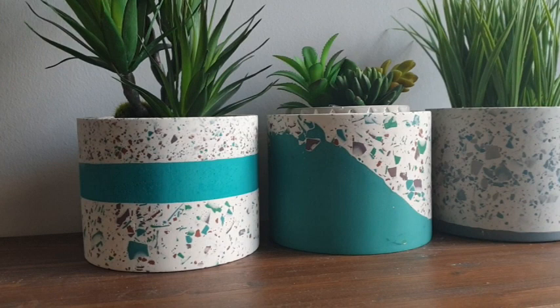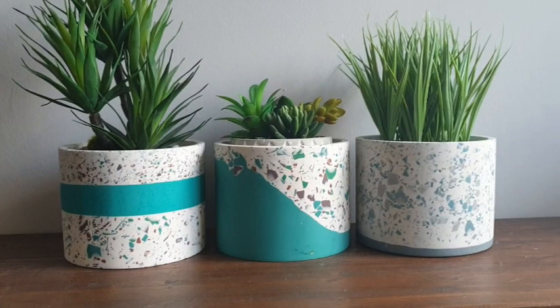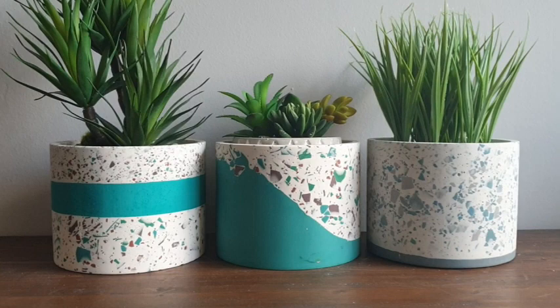I'm going to be sharing with you this amazing pot mold that I've just recently purchased from Amazon — it will be linked down below. They are huge and I am obsessed. If you follow me on Instagram or TikTok, it's pretty much all I've been doing. I hope you absolutely love the video as much as I enjoyed filming it.